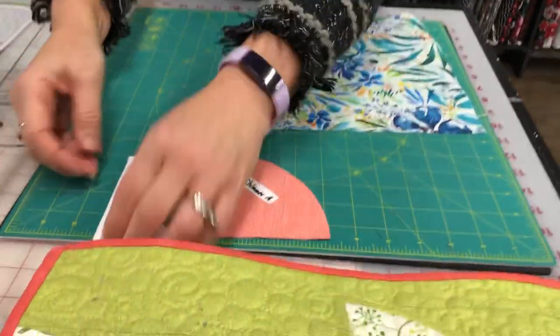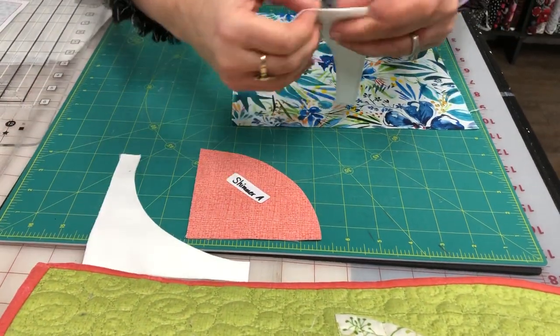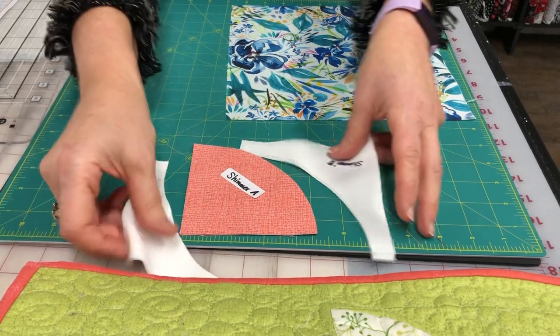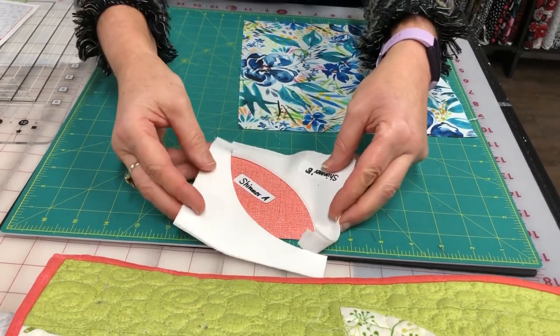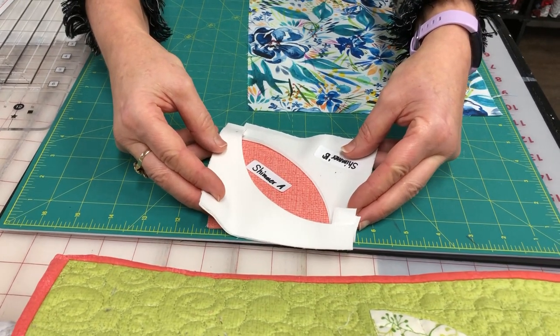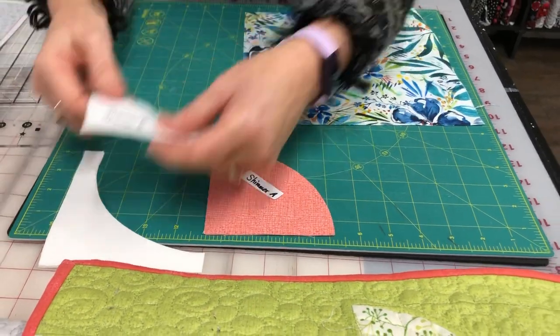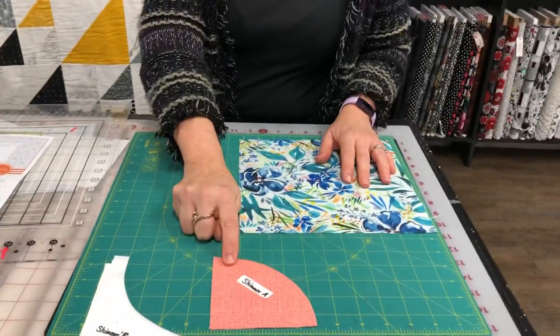These are the two shapes you need. This one is called Shimmer A and this is Shimmer B. You end up using two Shimmer B pieces around one Shimmer A to form one complete block.